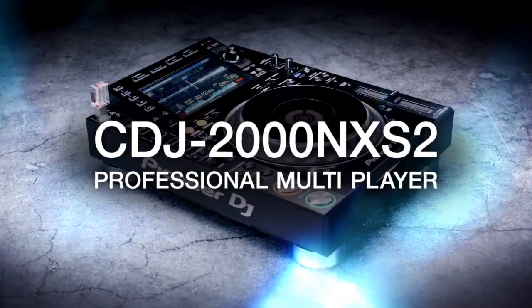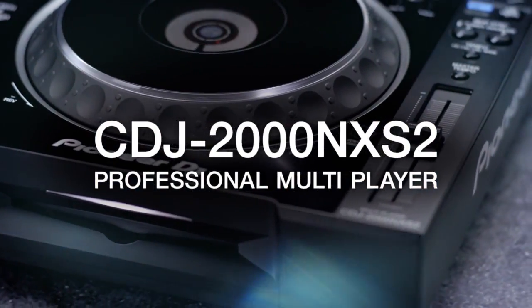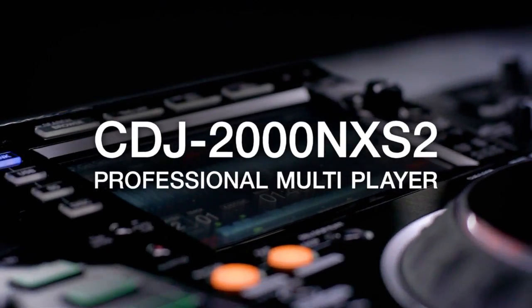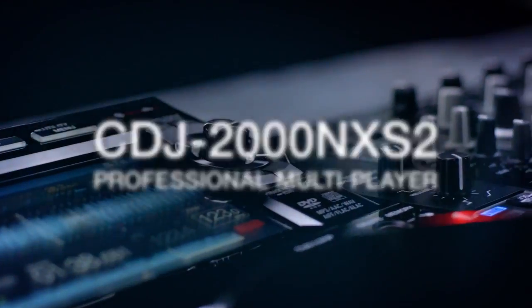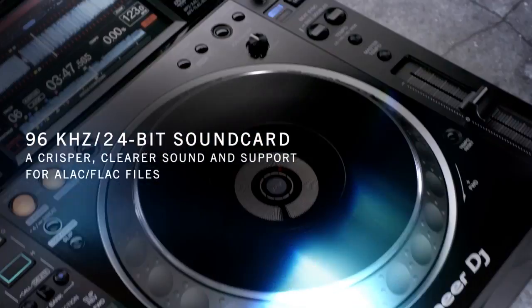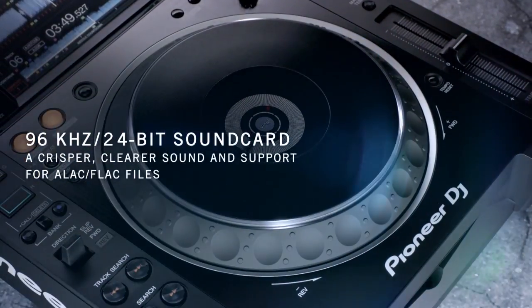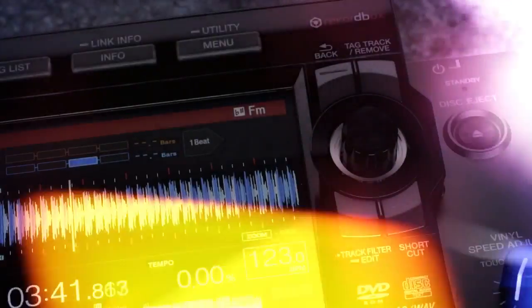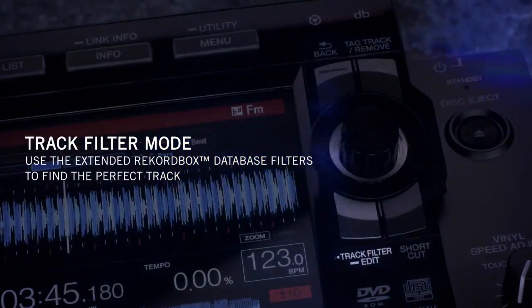The CDJ-2000 Nexus 2 Professional Multiplayer takes DJ gear a giant leap forward. Its sleek look is enhanced by a large multi-color touch screen, with a QWERTY keyboard and search filters to help you select tracks faster. It also features a 96 kHz 24-bit sound card, giving you crisper, clearer sound.